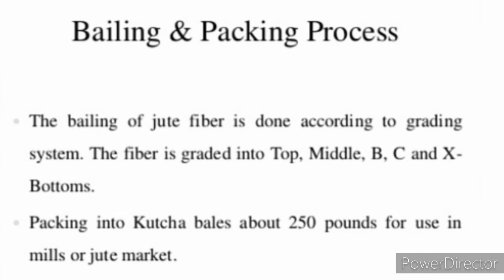Bailing and Packing Process: The baling of jute fiber is done according to a grading system. The fiber is graded into top, middle, B, C and X bottoms. Packing is done into kaccha bales of about 250 pounds for use in mills or the jute market.